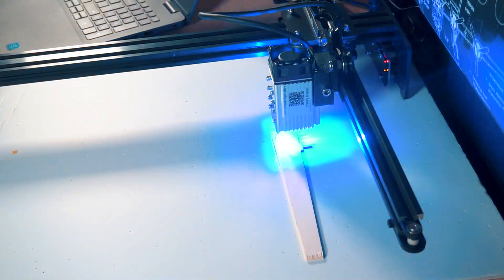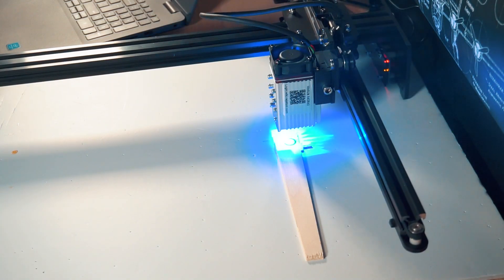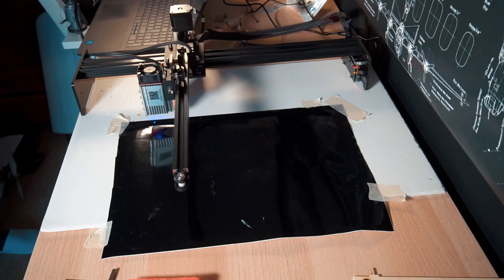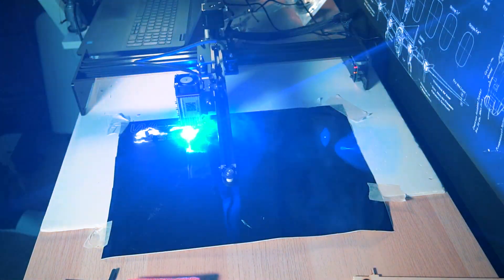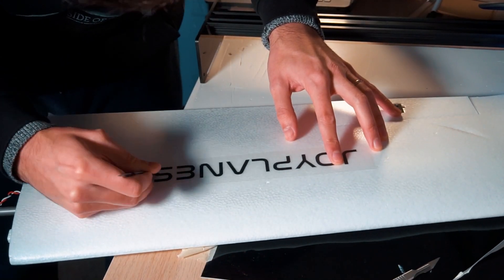This machine is very precise and powerful — I can cut plywood without any problem. It takes a little experimentation to know which settings to use. I'm also using a software called LightBurn, which works very well with this machine. Here I'm cutting some vinyl graphics in black, which doesn't require too much power from the laser. I'll warn you that cutting vinyl creates very nasty smoke, so good ventilation is needed.